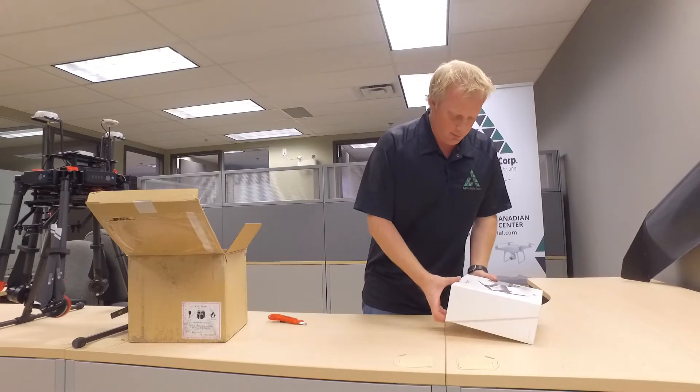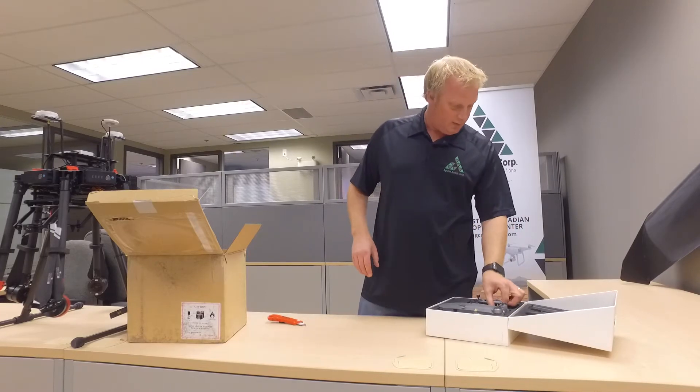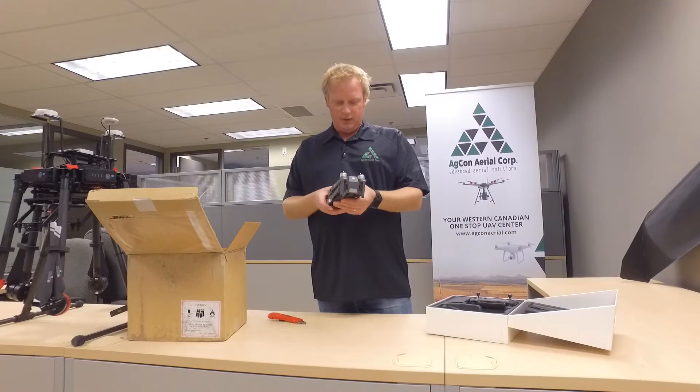Let's have a quick look. Maybe do a little better review later on. It's Halloween — got to get home. Kids. Wow, is that ever small?